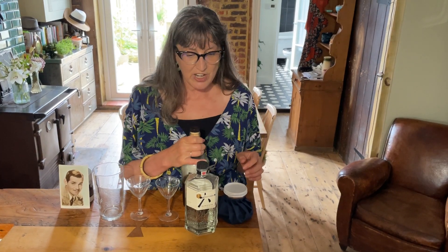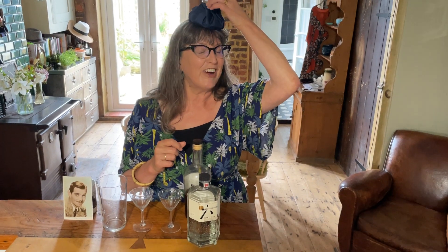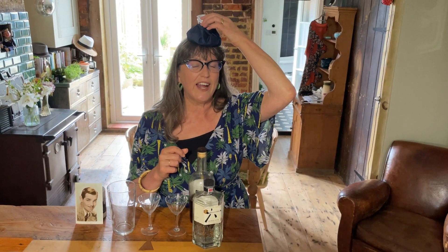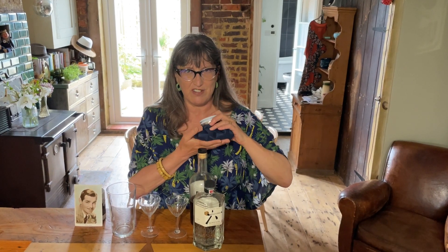So Gig Young has got a terrific hangover — a humdinger of a hangover — and he's got one of these things that you put on your head when you've got a hangover. It's actually really hot in the Silver Screen Suppers kitchen today so this is quite a nice thing to have around the place.